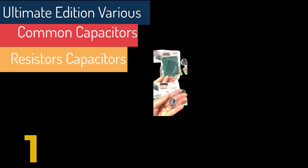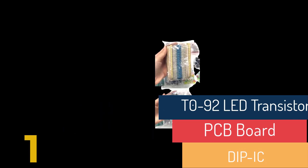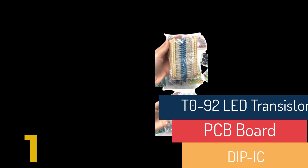Ceramic capacitors — 310 pieces. 3 pieces DC022. 3 pieces DC05. Integrated circuits: 2 pieces LM358, 2 pieces NE555, 2 pieces JRC4558. Mini speaker — 1 piece. Germanium diodes — 2 pieces 1N270. Germanium transistors — 2 pieces. Trim potentiometers — 12 pieces. PCB boards — 4 pieces. Total components: 900 pieces.